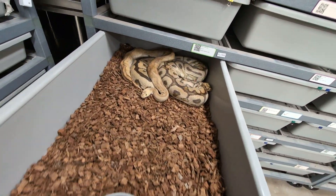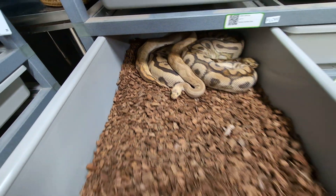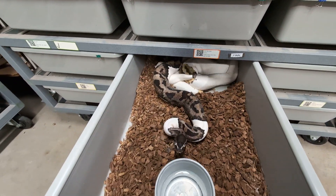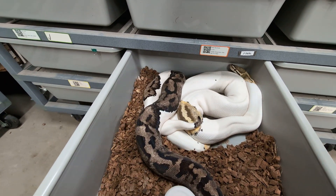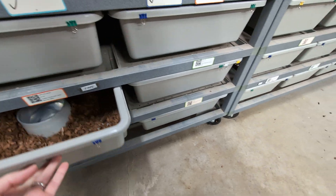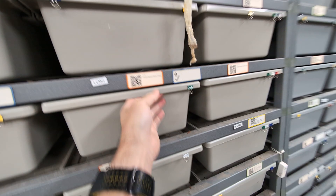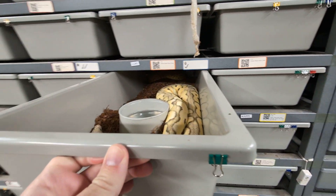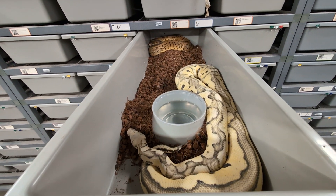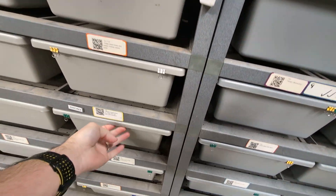I'm still waiting for my first lock from this male here — still nothing going on with him. I threw in my lightning pied adult male with this ODYB fire pied female, and I don't see anything there yet. Loki got his first lock ever the other day, but he's still not locking up to the females I need him to, which are these DG clown females. So that's not good.